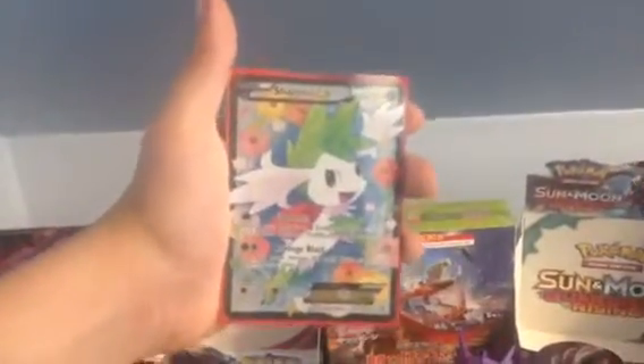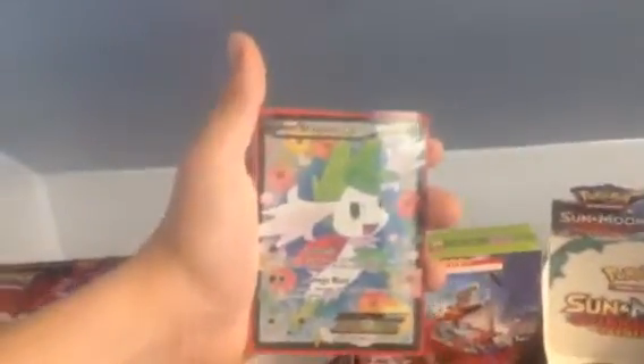Hello, YouTube! This is PokéLegends, and today I'll be showing off our whole collection of full art cards, starting off with the Shaman EX. This is from Legendary Treasures from Black and White.